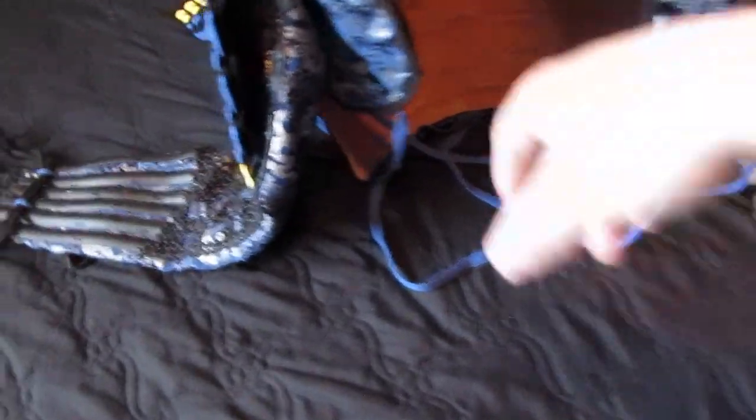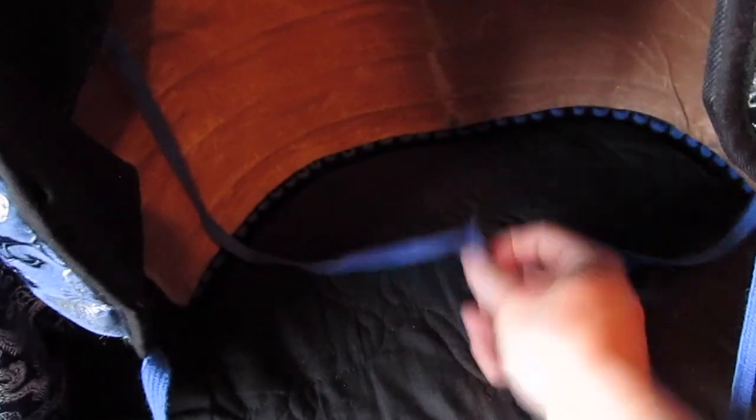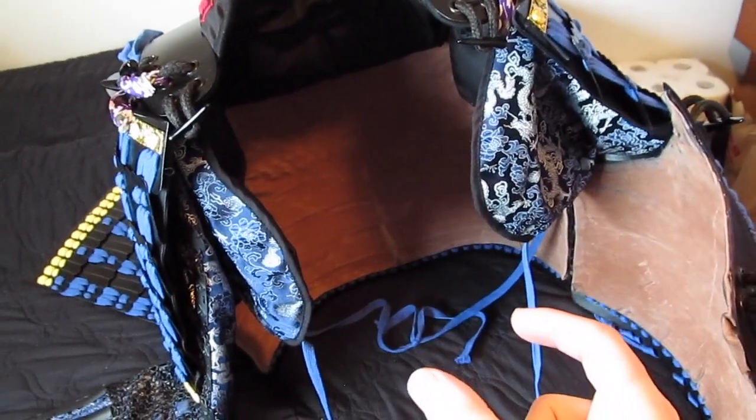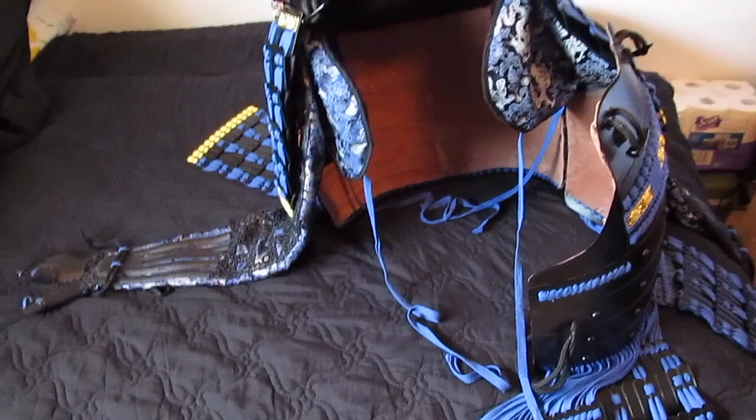Let me show you the inside first. The straps from the kote — I don't like having them tight. I have the back straps very loosely tied, and all that does is keep the back of the kote inside. I don't have it tight because it would prevent movement. The front ties I will tie together fairly tightly once I get inside. So now I'll show you how I put this on with the sode and the kote already attached.